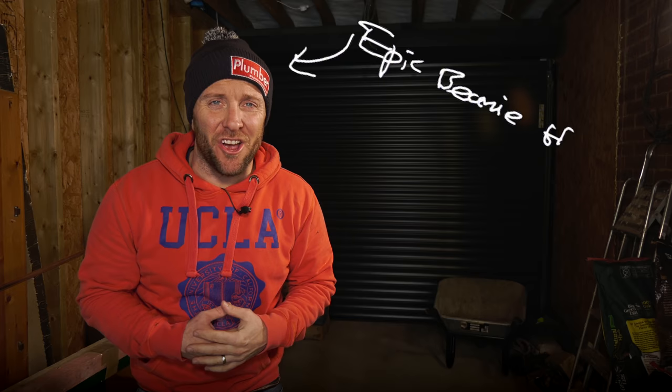Hey guys, James here from plumberparts.co.uk. I'm sorry I'm not wearing a plumber parts t-shirt — it's absolutely freezing. I've had a bit of a shocker today. I got in the van to do a call out, and it turned out to be a frozen pressure relief pipe, and they'd got a leaking pressure relief valve. So there were a few little things that kind of went together to create a leak inside the house. I had to fix that with my hand tools.